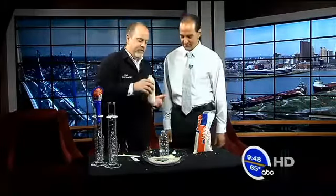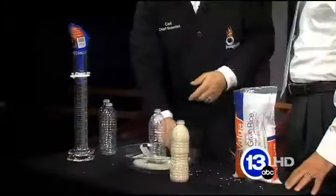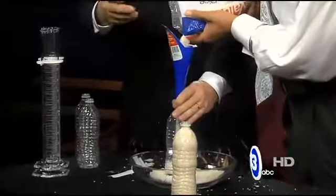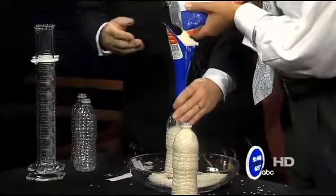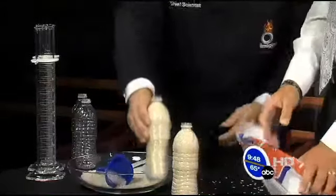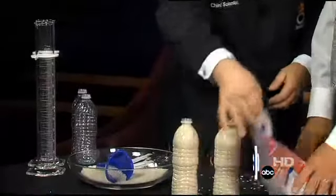First thing you need is some rice and a clear bottle like a water bottle. We've got one filled with rice already. Tony, fill this one up with some rice as well — use the funnel and pour it in, fill it as high as you can. That's a little overfill but that's fine. Now it's magic!